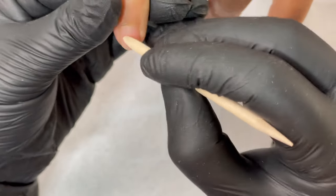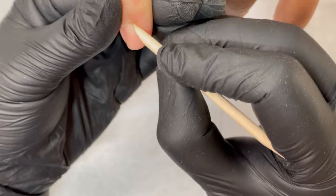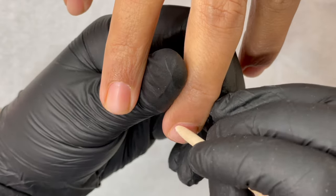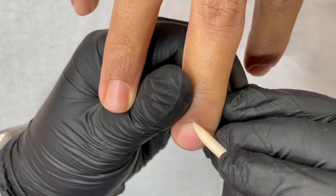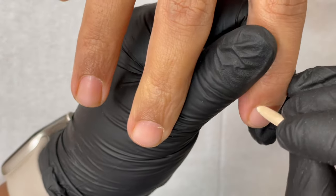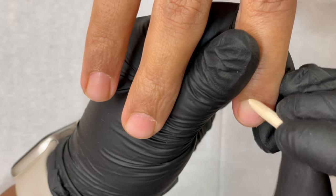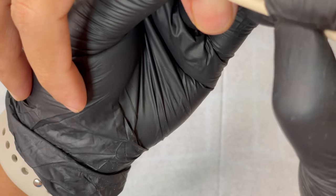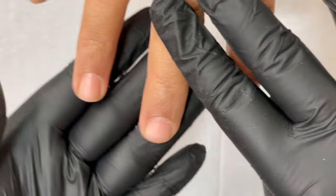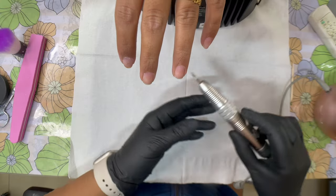I'm using an orange wood stick to push back the cuticle. Be gentle — some people have a really tight cuticle area, so go step by step. You can ask the client if you're hurting them. Don't put too much pressure; gently open layer by layer until you get the cuticle pocket completely open.